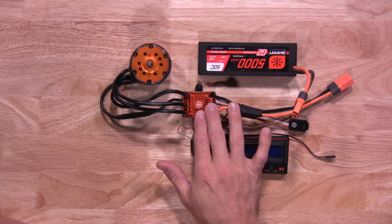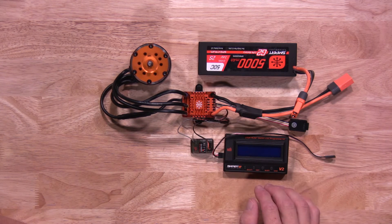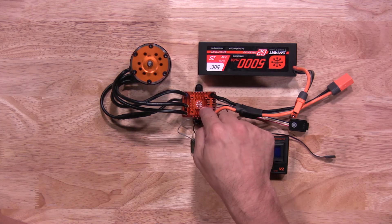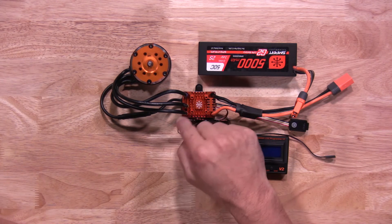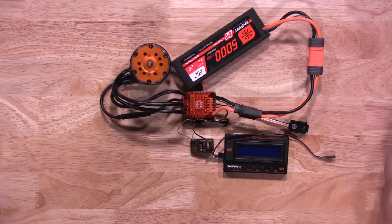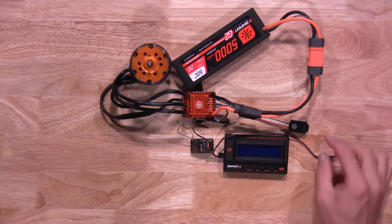When it comes time to change the parameters inside the ESC, the best way to do it is with a Spectrum Smart Programmer — it makes it simple and easy. Again, before we get started, please make sure you have a Firma crawler motor hooked up to your ESC, because it will not program correctly if that motor is not hooked up. Go ahead and plug the battery into the ESC.